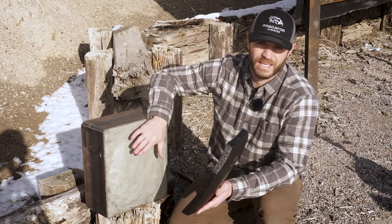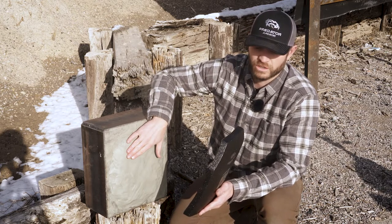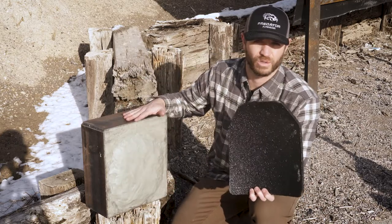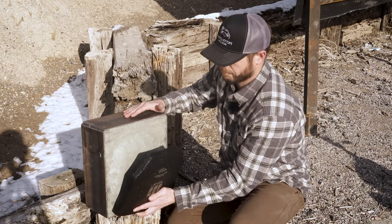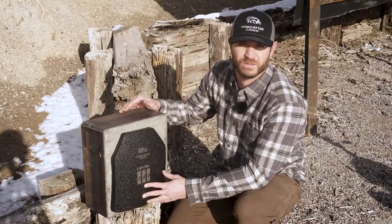The requirement is that it can't be more than 44mm of back face deformation. So we'll strap this up here to the clay box — you can see we bulged this out to match the multi-curve of the plate. We'll shoot that up and test each round to make sure the back face deformation meets the standards as well.